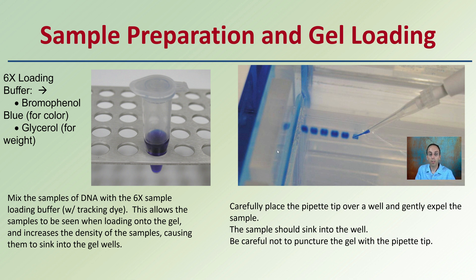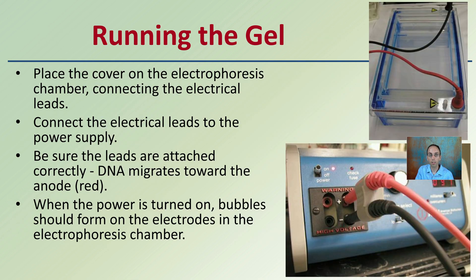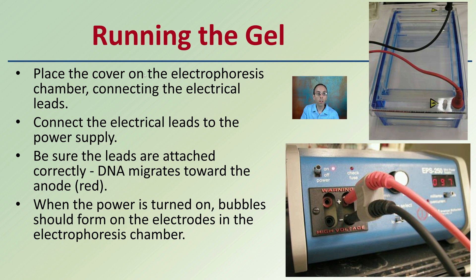With good pipetting skills, carefully place the pipette tip over the well and gently expel the sample — it should sink into the well. Be careful not to puncture the gel with the pipette tip; this requires a very steady hand. To run the gel, place the cover over the electrophoresis chamber, collect and connect the electrical leads to the power supply. Make sure the leads are attached correctly — positive and negative in the right areas — because DNA will migrate toward the red anode, the positive end. When power is turned on, bubbles should form in the electrodes, indicating a flow of electrical current.